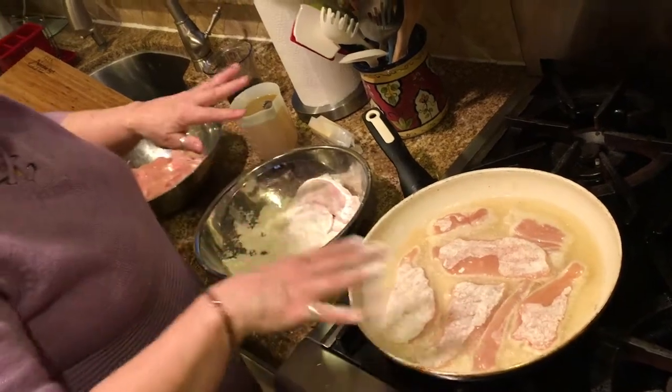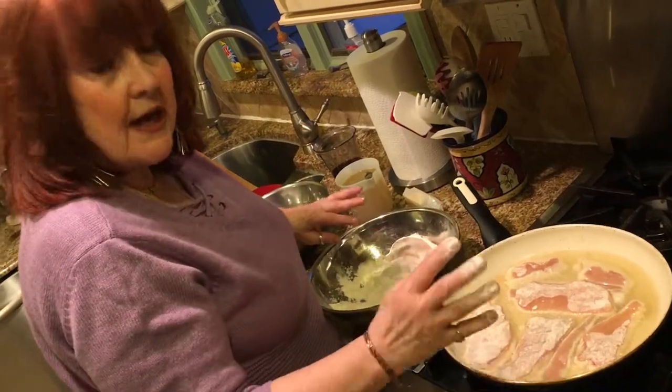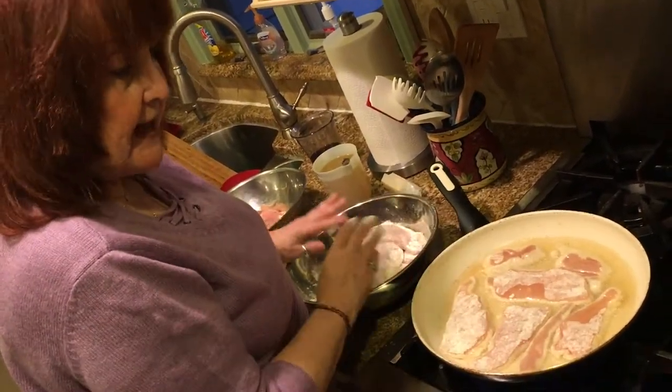After you've fried all your cutlets, take them out of the pan. I'll show you that when I come back — I'm going to fry all these cutlets and then I'll be back to show you what I do next.